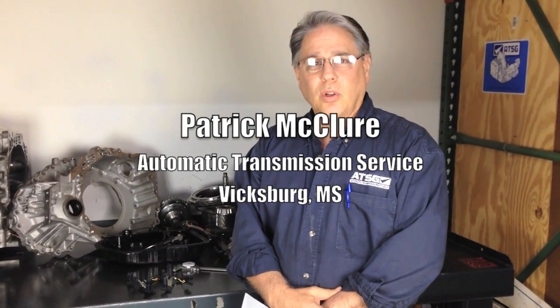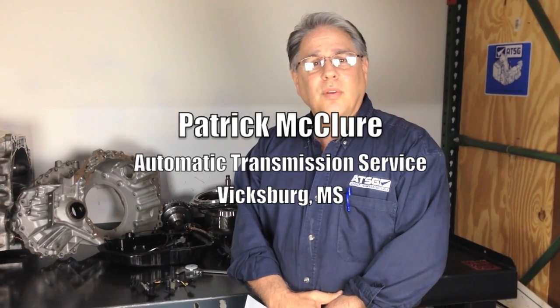Hi, this is Wayne from ATSG here in Miami, and I have a tech tip for you. Recently, I was at a Shreveport, Louisiana seminar, and Patrick McClure from Automatic Transmission Service in Vicksburg, Mississippi, shared a problem that he had with a 2011 Toyota Camry 2.5 liter engine — he had a U760 transmission,